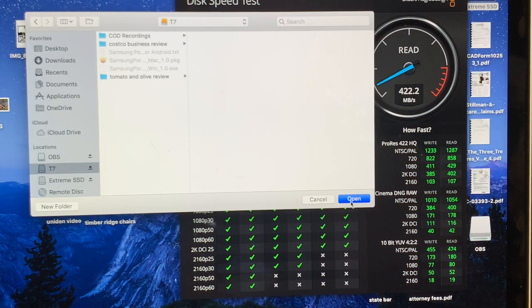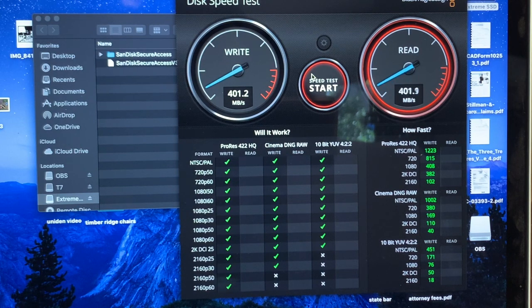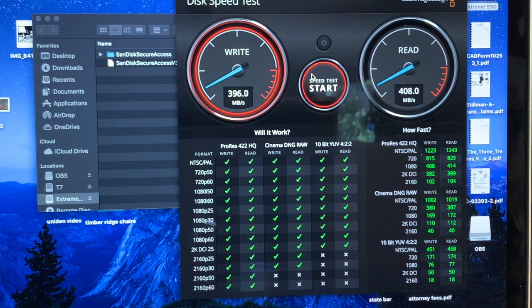Now I'm going to do a speed test on the Samsung T7 for comparison. So far it's comparable, but the Samsung is slightly slower on the write and the read is slightly slower. These Samsung drives are more expensive — the 1 terabyte, I think, was about $40 more.